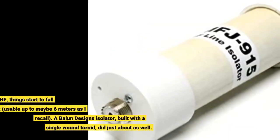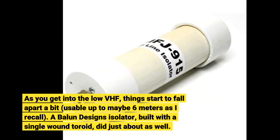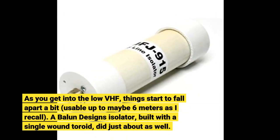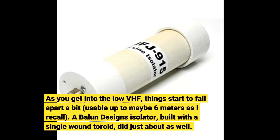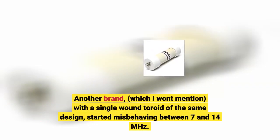As you get into the low VHF, things start to fall apart a bit — usable up to maybe 6 meters as I recall. A Balun Designs isolator, built with a single wound toroid, did just about as well. Another brand, which I won't mention, with a single wound toroid of the same design, started misbehaving between 7 and 14 MHz.